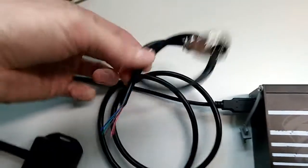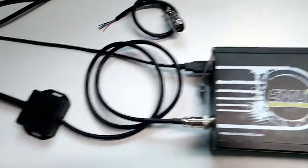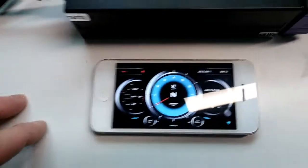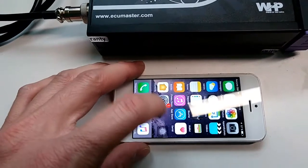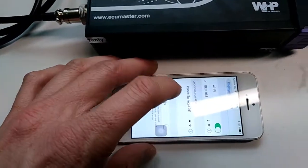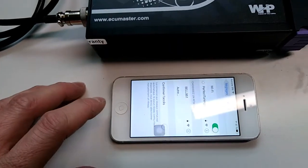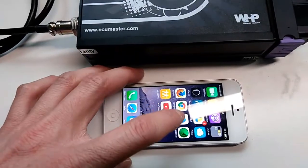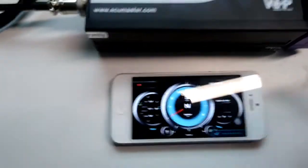If you have an EMU Black, the extension cable is provided so you can use it to connect to the ECU plug. After that, on your iPhone you need to download the RealDash application, which is free. Go to your settings, select the Wi-Fi hotspot, and enter the provided password.